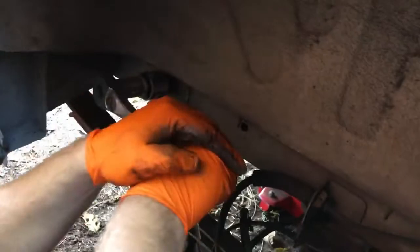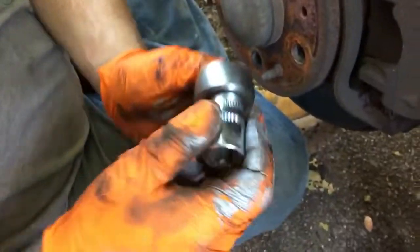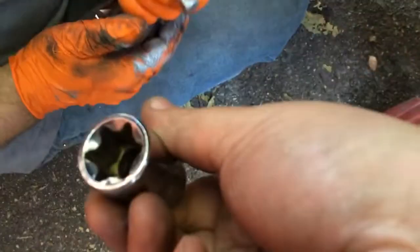What is that socket called again? It is an E24. These are actually Husky brand from Home Depot. Let me see the throat of the thing.